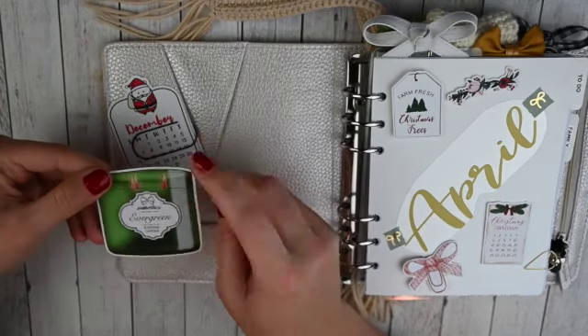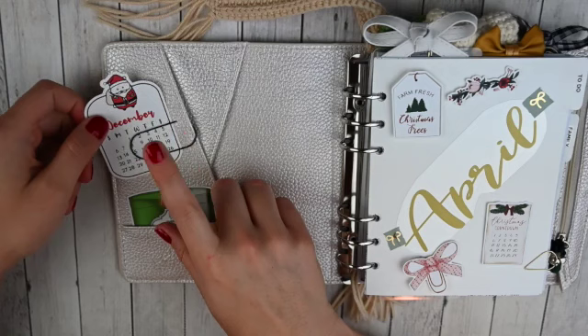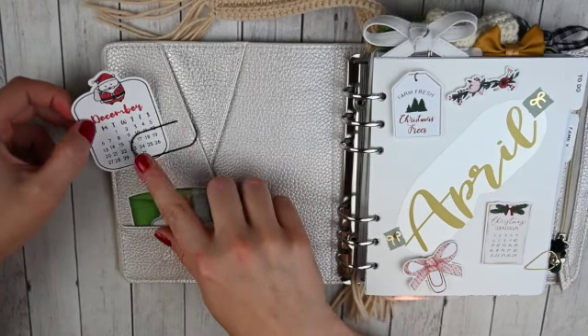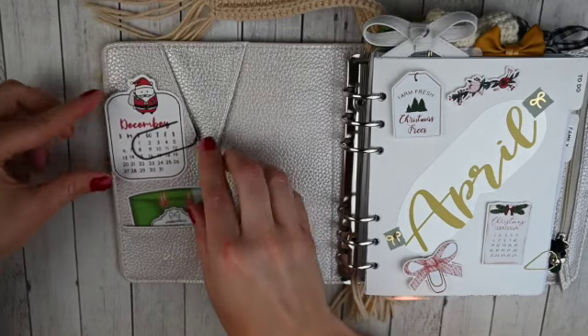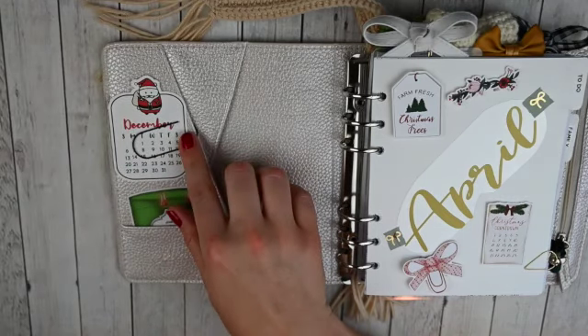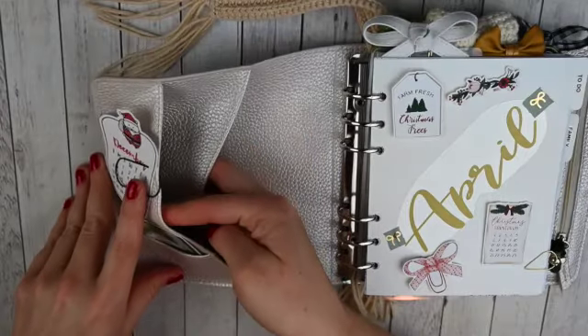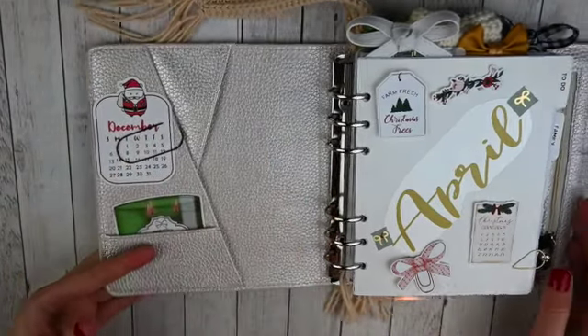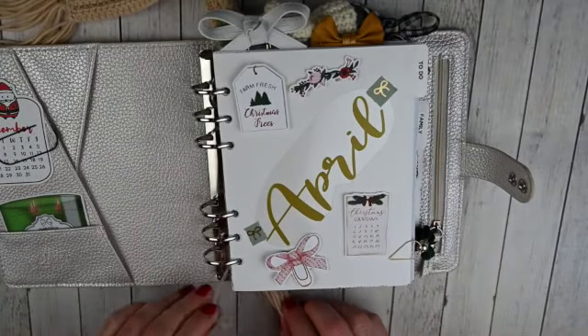I just tucked in this die cut from Scribble Prints Co — it's a little evergreen candle. And then I always use my Nightingale Paper Co. Winston die cuts, so that's my December one there. I've got a wide black K&Co XOXO paper clip there. I don't have anything in these other pockets — I just think they look pretty. So let's move to the actual inserts.